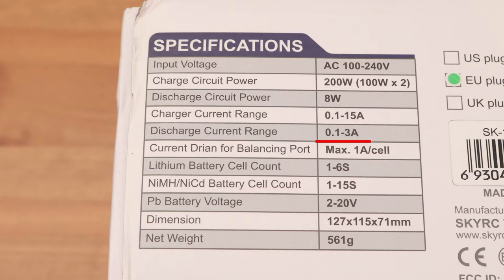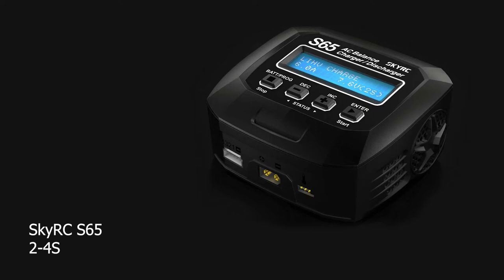The total power is 200 watts, but the device is 2-channel — only 100 watts per channel. Discharge power is 8 watts, which is very sad. Charge current up to 15 amps, discharge current up to 3 amperes. Discharge power is low, so we will not be able to discharge an 18-volt battery with a current of 3 amperes. There is a good balancing current though: 1 amp per cell. Lithium batteries can be charged from 1 to 6 cells. Note that SkyRC is releasing chargers today that do not support single-cell batteries — make no mistake when buying.